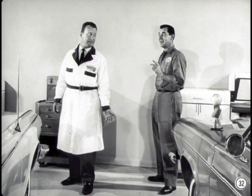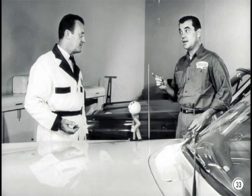Well, Paul, that's all I've got on the new Dart and Valiant heaters. Thanks, Chet. I know these tips will come in handy later on. Now, let's discuss the Dodge and Plymouth heater next. First, I'm sure you've noticed that the heater in the Dodge and Plymouth is similar to last year's heater. Yes, I have, and that brings up a question.